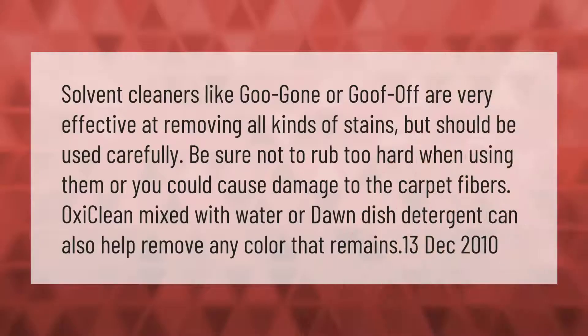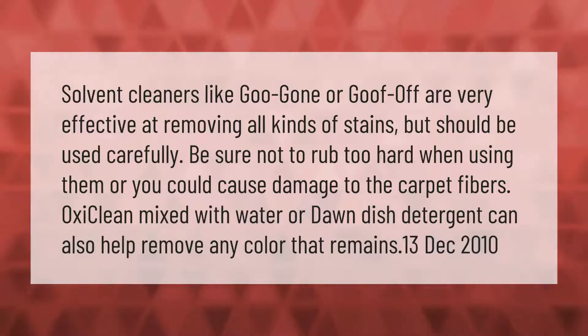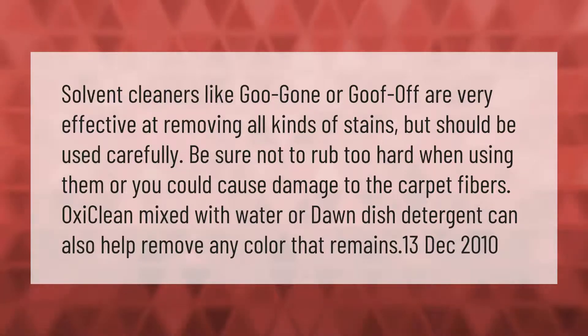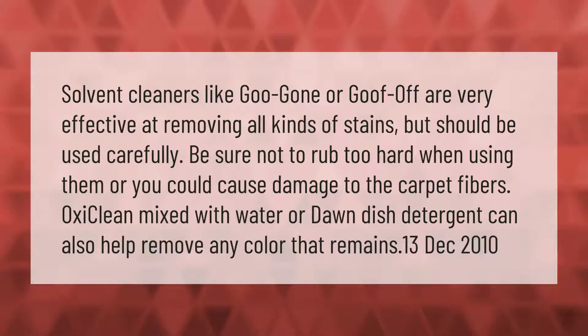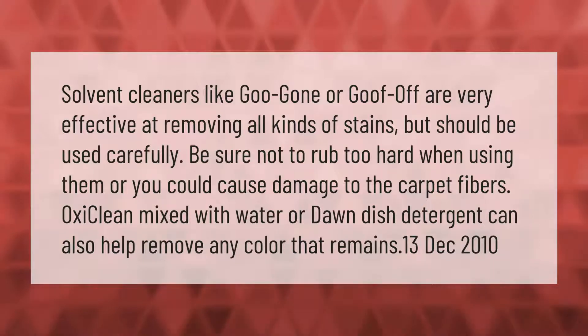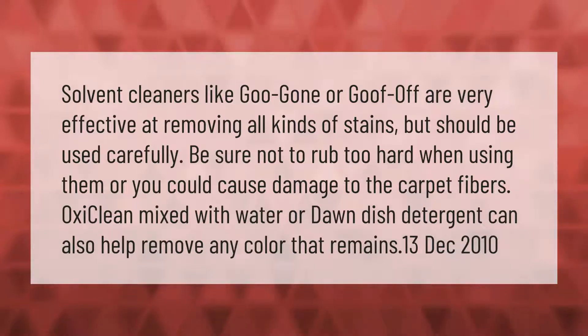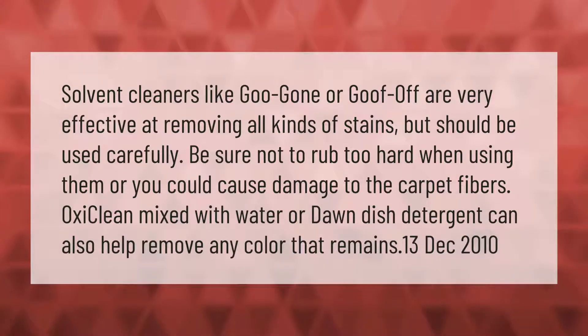Solvent cleaners like Goo Gone or Goof Off are very effective at removing all kinds of stains, but should be used carefully. Be sure not to rub too hard when using them or you could cause damage to the carpet fibers. OxiClean mixed with water or Dawn dish detergent can also help remove any color that remains.